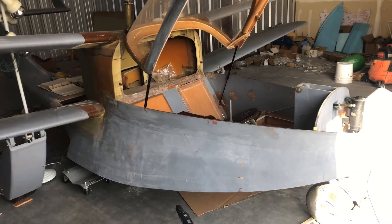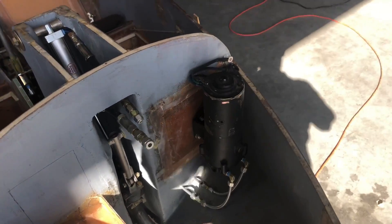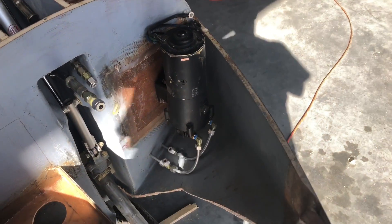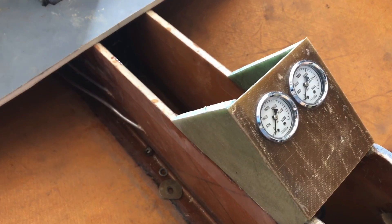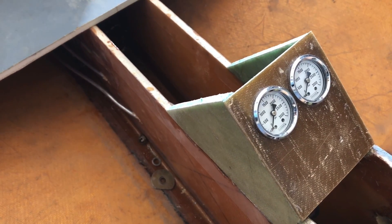So since we've got it, we have installed the hydraulic pump for the landing gears. We've got some of the tubes hooked up, and we're waiting for some tubing that we were short to finish those connections. We built a gauge pod right here - those are our hydraulic landing gear up and landing gear down pressure gauges.